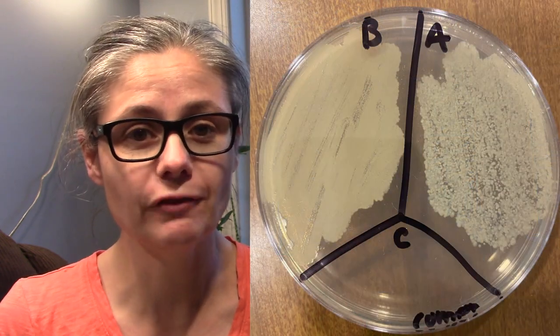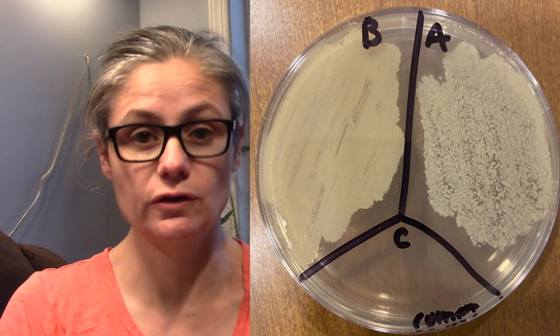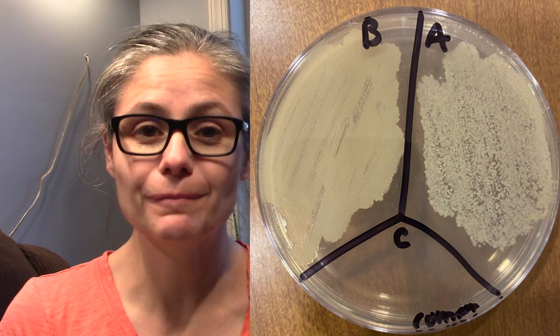Now for some results. Remember, B is before cleaning with Comet and A is after cleaning with Comet. We can see in section B for before there is a tremendous amount of bacteria. And then looking at A for after, we can see a decrease in bacteria, but it is not a significant decrease at all. So in my opinion, the Comet powder does not do a good job at disinfecting my toilet bowl.